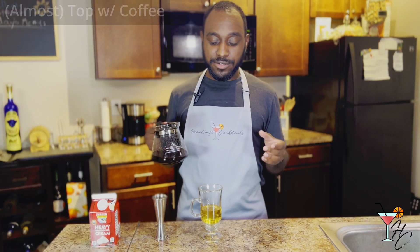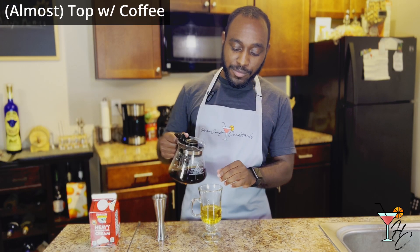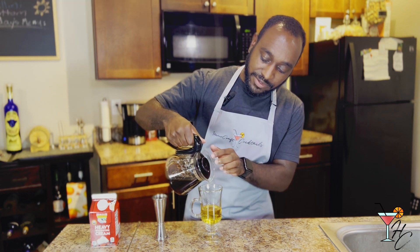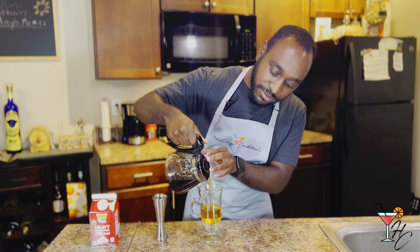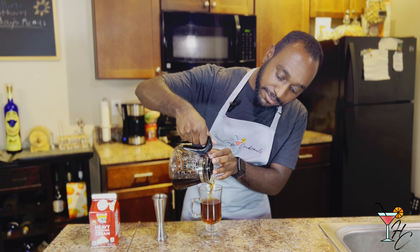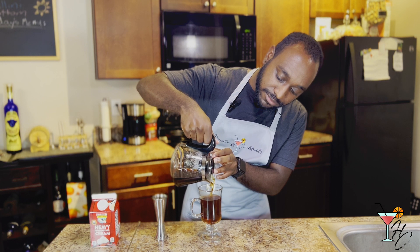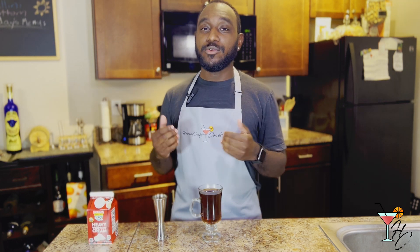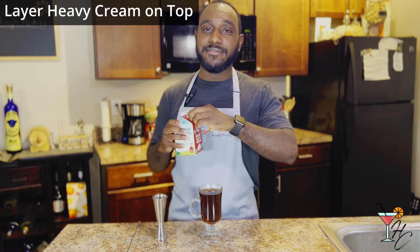After your Irish whiskey, pour coffee almost right up to the top of the glass, leaving just enough room for the cream on top. Finally, use the back of your bar spoon to layer some heavy cream right on top.